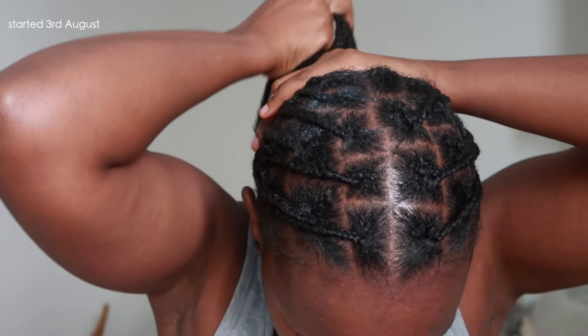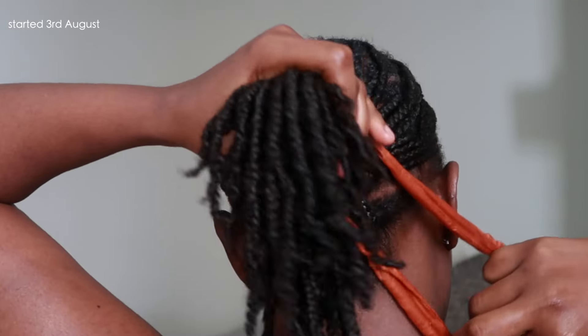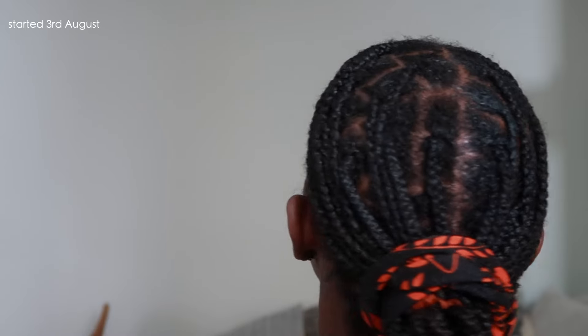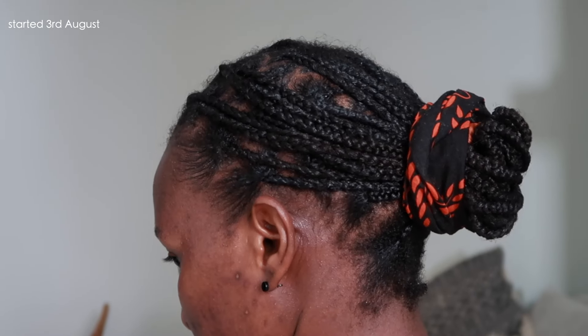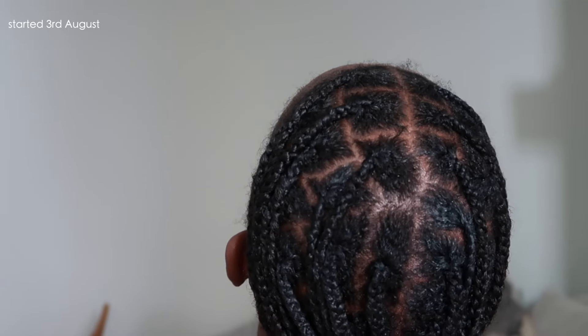Because it took a while to put them in, I like to keep mine in for one month. I don't usually go longer than one month because my hair is fragile. I've seen in the past that when I kept my hair in for longer than one month, I lost all the hair that I had retained. So keeping them in for a short amount of time — one month — is really good for me.